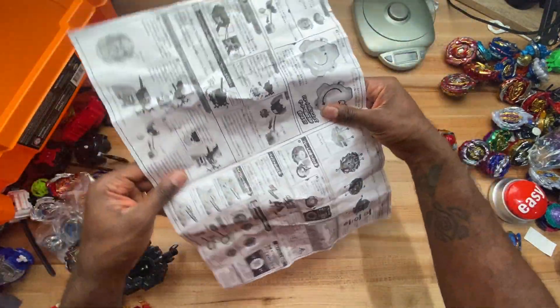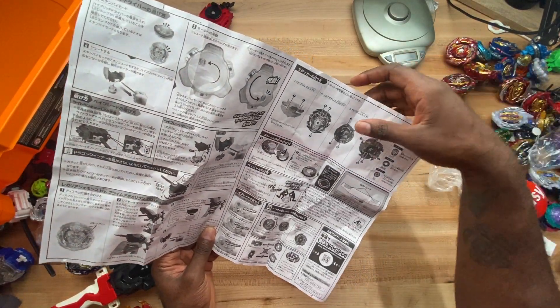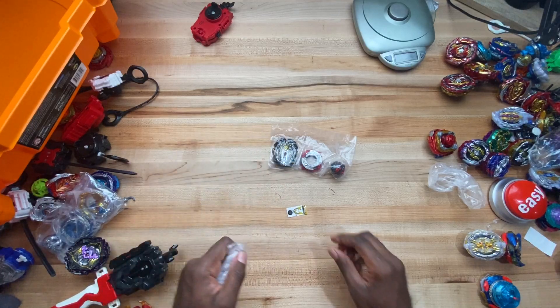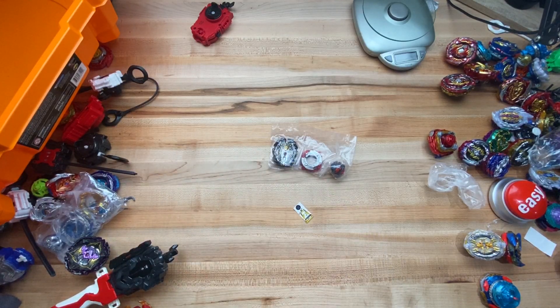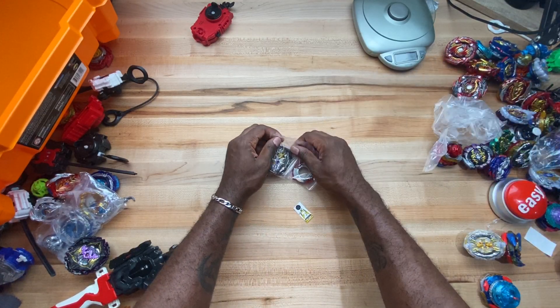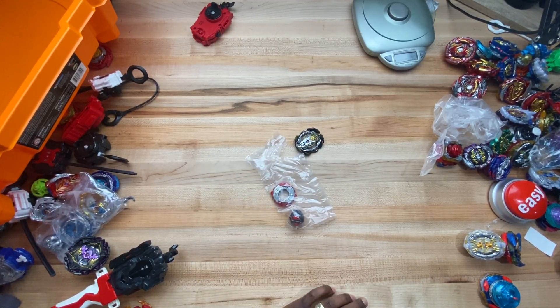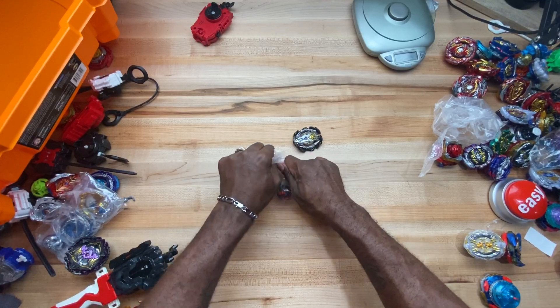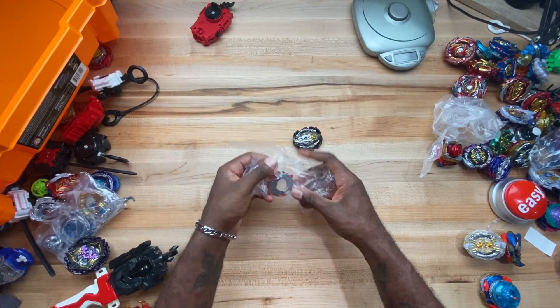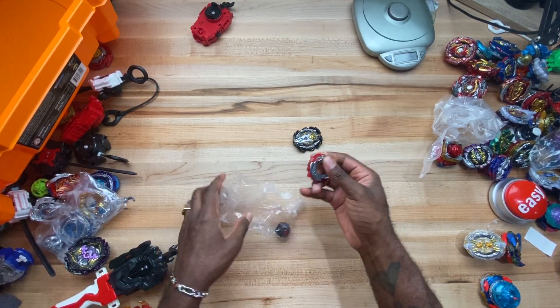Whatever, let's set that aside and get to opening this bad boy. Of course, in the anime, Arthur's Prompocalypse gets bodied numerous times later on. So we've got stickers — not going to be using those — setting those aside, and then we've got the disc, which is Zero.